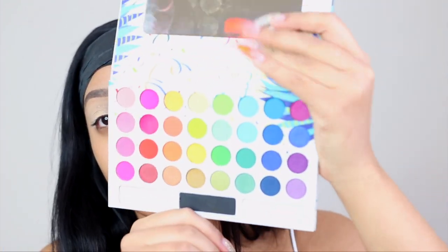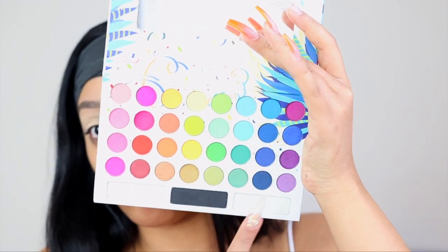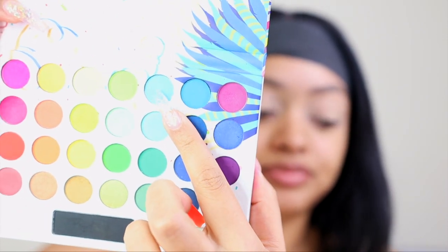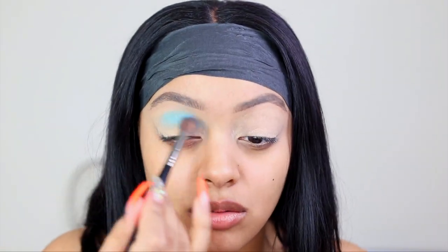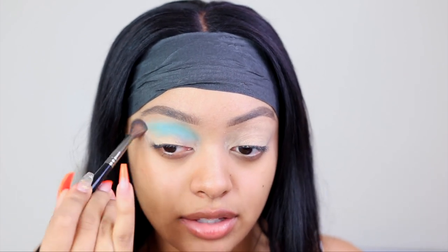We're going to be using the BH Cosmetics Take Me Back to Brazil Palette — it's super colorful and has all the colors I need. I'm going to work out of this section with the blue shade at the very top and buff it into my crease. I want this to go really high, practically into the brow.